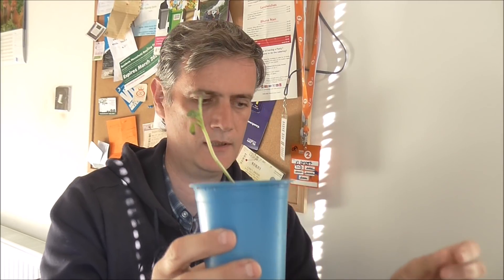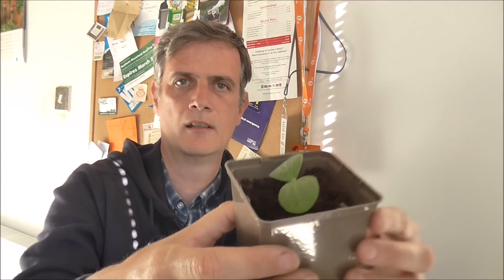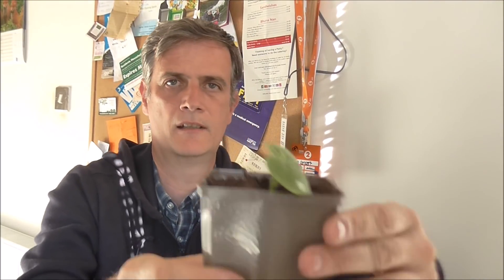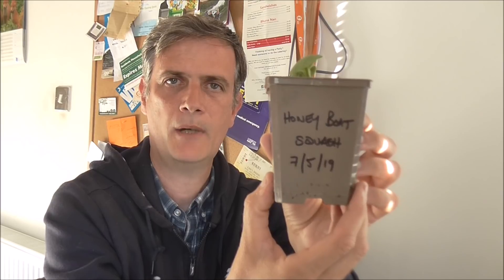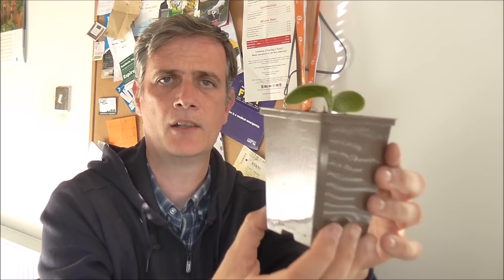Looking very pathetic indeed. Up next — look at how sexy that little bugger is. Those there are Honey Boat Squash. This is my second attempt at trying to grow these. The first batch, I think I put out too early and they just died — stem rot.